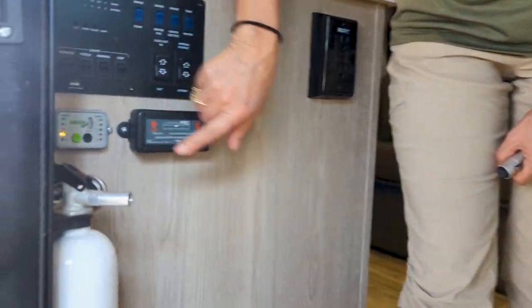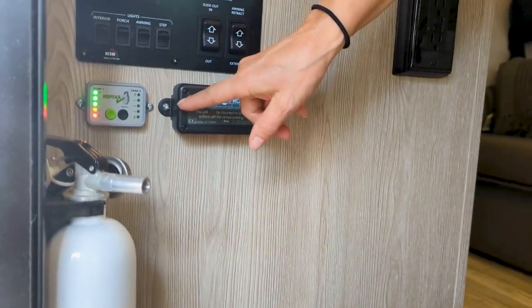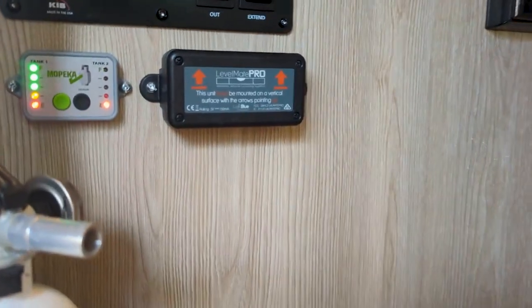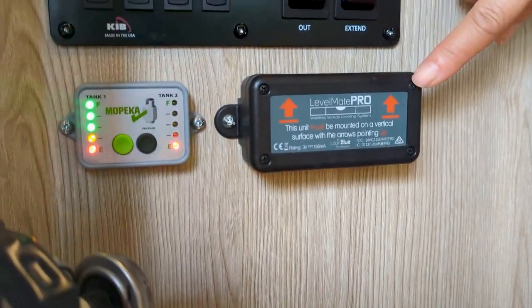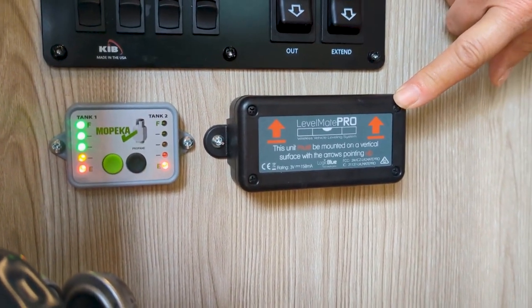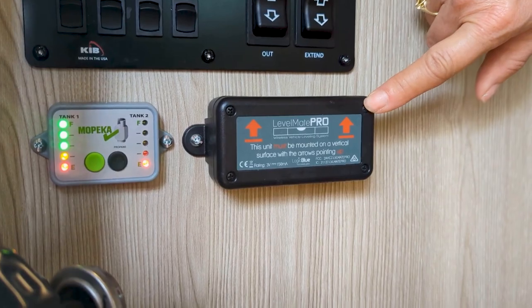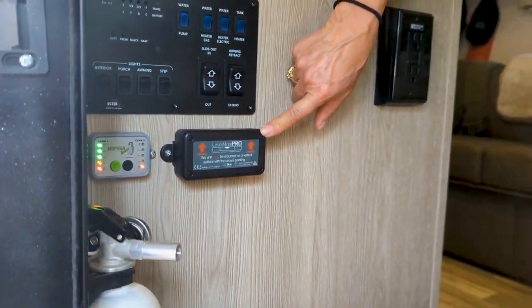First, right here we have these little propane level readers for the propane tanks. It shows you how full or empty your tanks are. This is a LevelMate — it has an app that goes with your phone and helps to level the trailer, making it much easier.